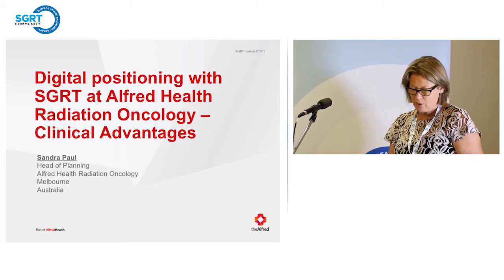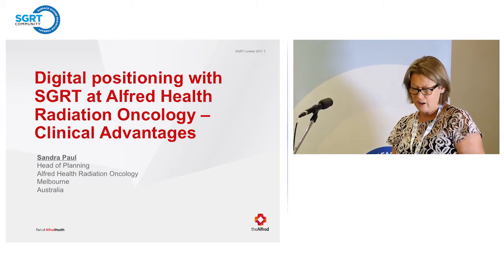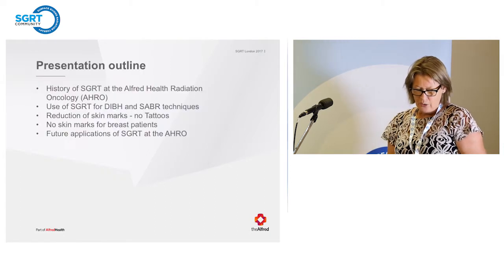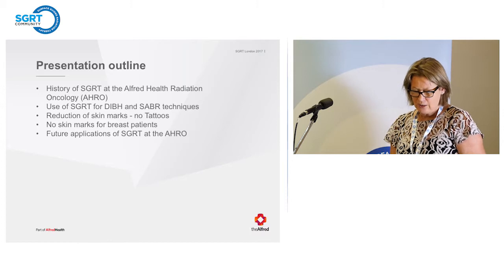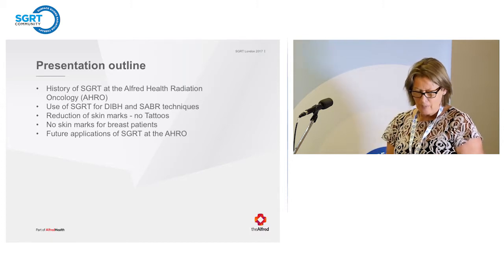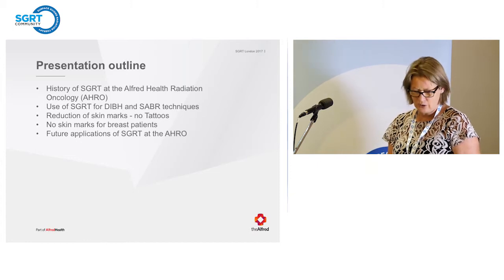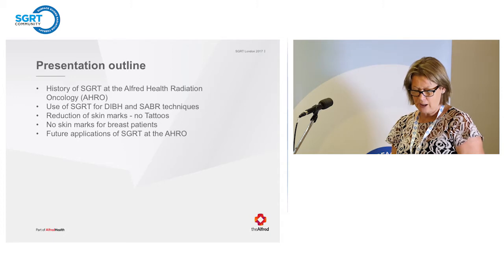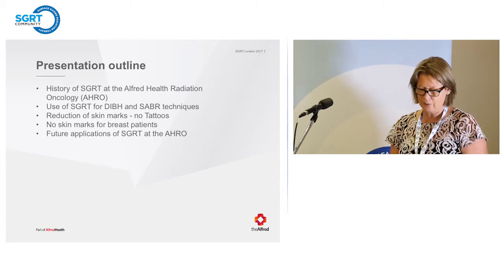I've been asked to talk about the ways the Alfred have been using the Vision Align RT system and how surface guided radiotherapy has enabled us to change our practice. I'll also talk about the use of SGRT for DIBH and Sabre techniques, reduction of skin marks, no tattoos, no marks at all on our breast patients, and any future applications for SGRT at the Alfred.